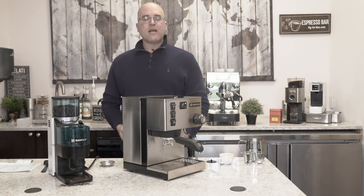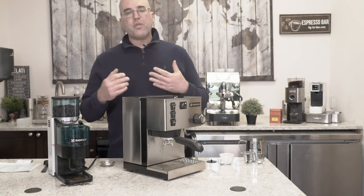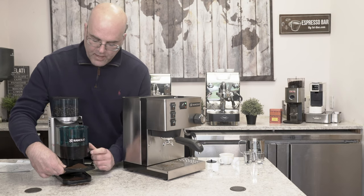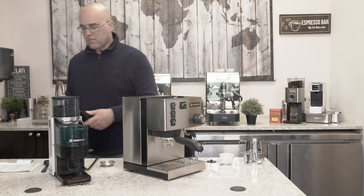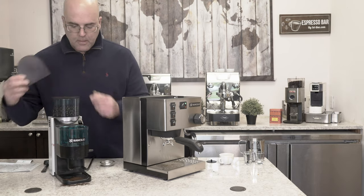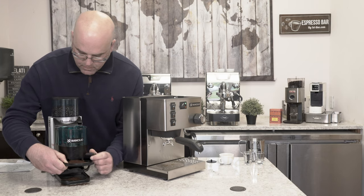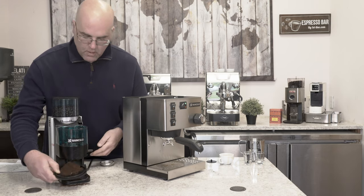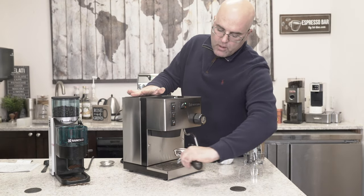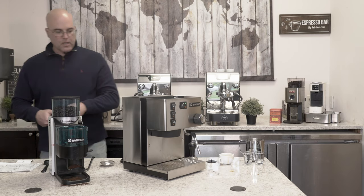It depends on the beans you're using and the amount of coffee, but things will change and you need to learn to adapt. I'm going to use this tool and grind all that coffee out, then go a little finer. The coffee that's in there is what they call retention. Take this portafilter out - and when you're storing the machine, take the ground espresso coffee out so the oils don't build up.